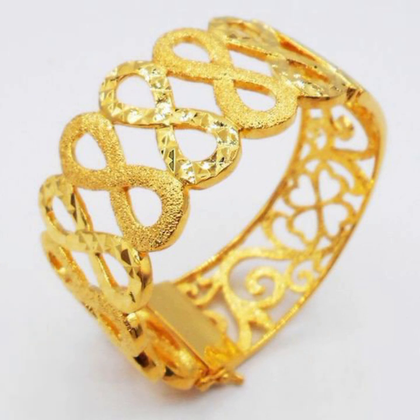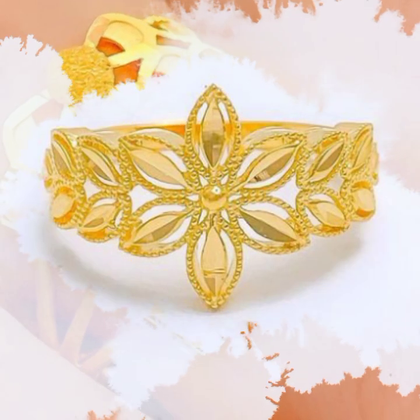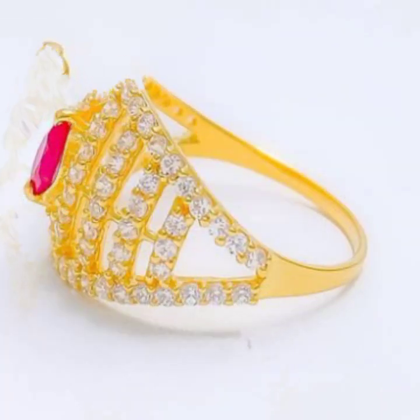In this video, we will take a simple design with a bit of technique. We have been using stones, and it is made with pure gold. You can use a lot of designs — if you want to use stones, you can use stones, or if you prefer a simple design, you can use that.